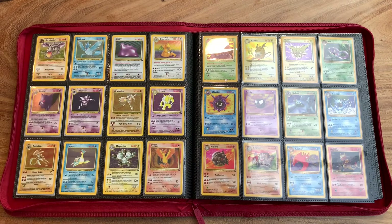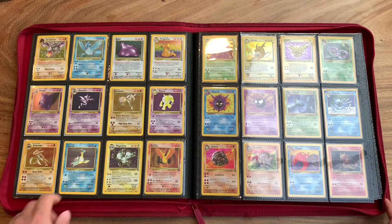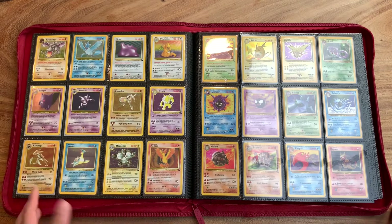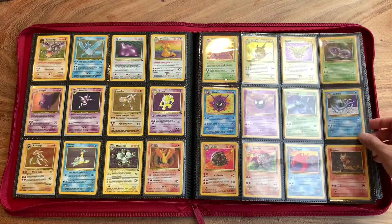One second — we had someone at the door, had to answer it. But we're back. A lot of the artwork from back then is a lot different than a lot of the Pokémon artwork you'll see today, which is why I love it so much.